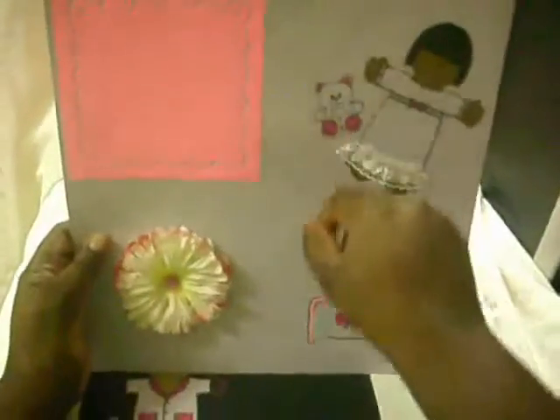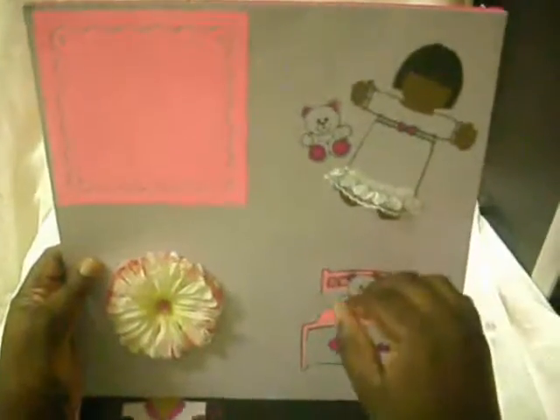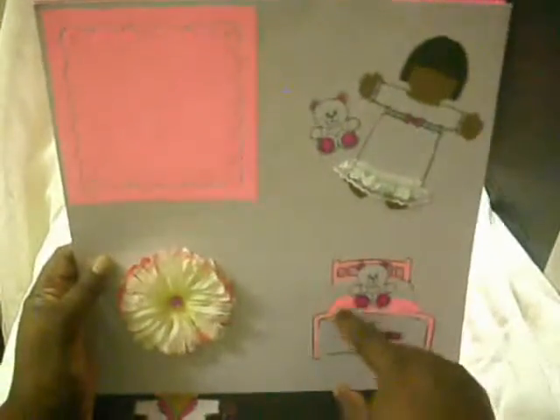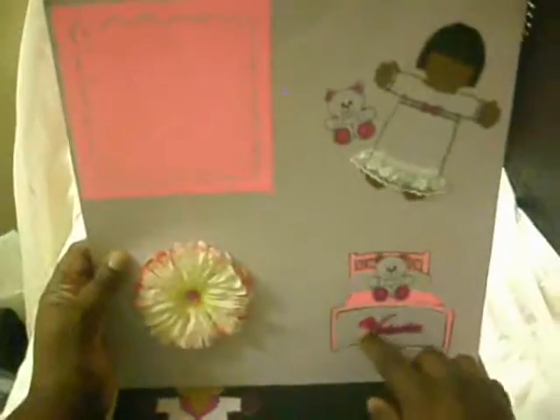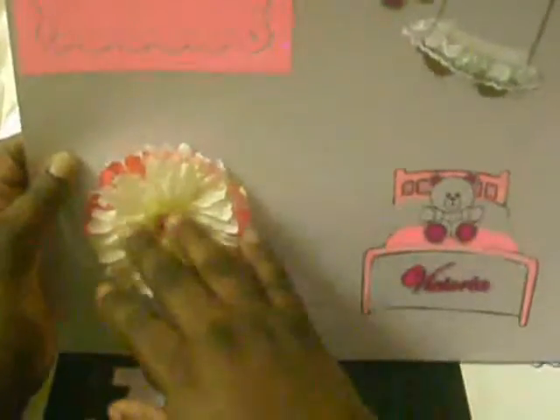This is for my youngest daughter, in honor of her. She likes teddy bears and baby dolls. I added lace to her nightgown, and I traced the cover and the pillow in cardstock. The teddy bear is sitting on dimensionals, and so is her name Victoria. I added a flower — a series of three different flowers: cream, pink, and white — with a rhinestone in the middle.